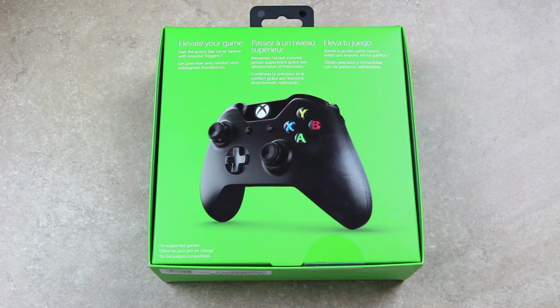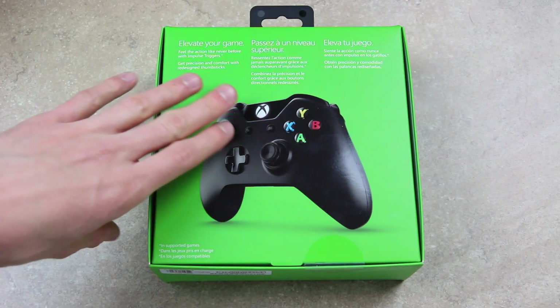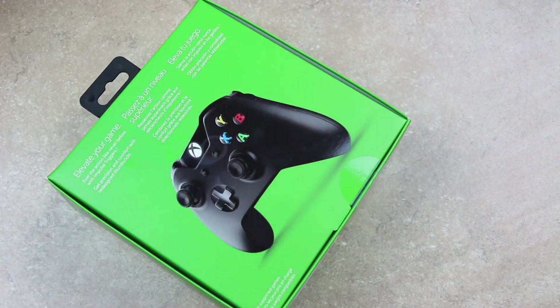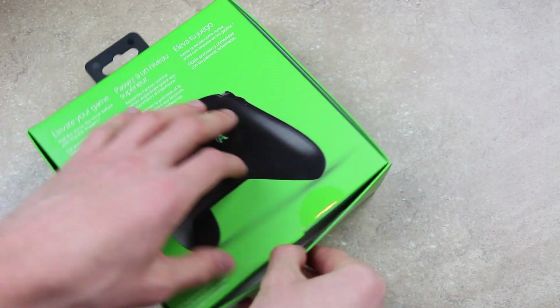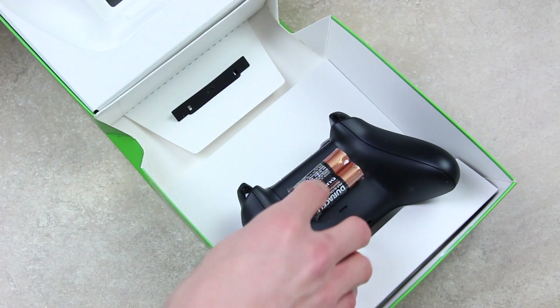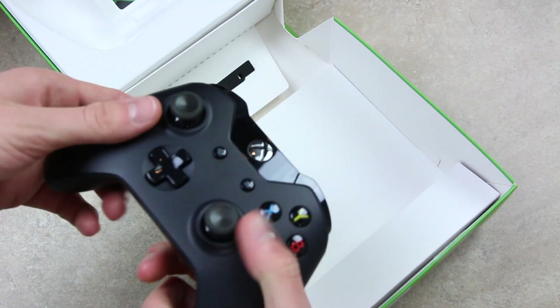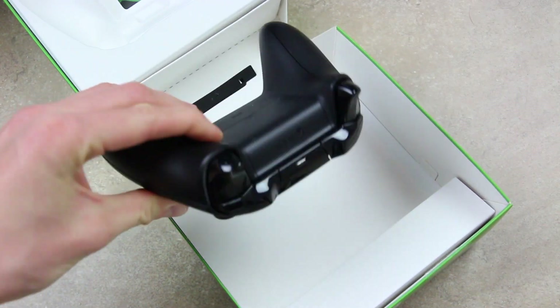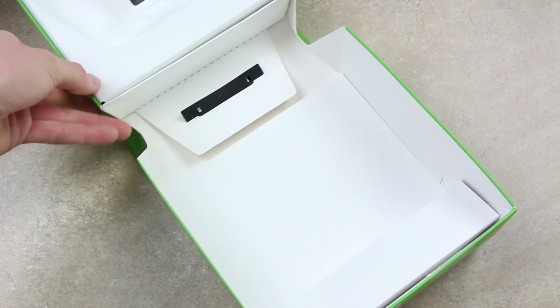It says: elevate your game, feel the action like never before with impulse triggers, and get precision and comfort with redesigned thumbsticks. So without any further ado, let's go ahead and unbox this controller. I'm just going to cut through that piece of plastic, and now we should be able to slide the top off — and there we go. We have the controller. Here's the controller for the upcoming Xbox One. I'm going to set the box off to the side and we'll go over it.